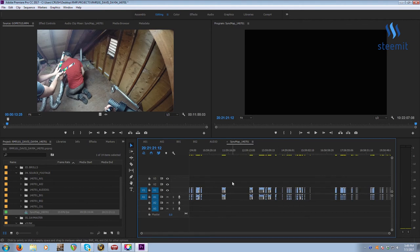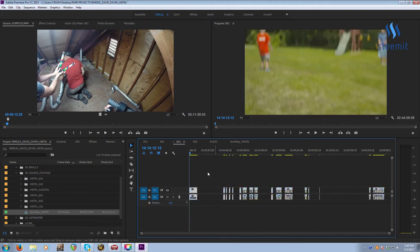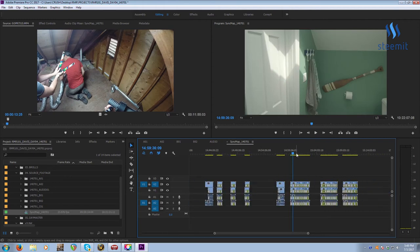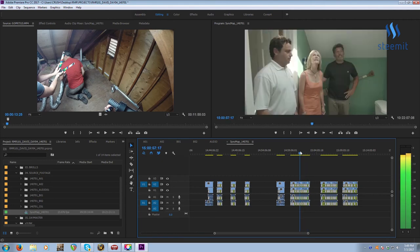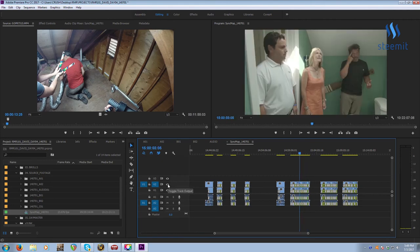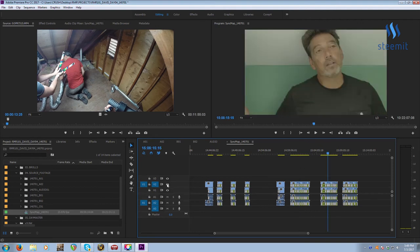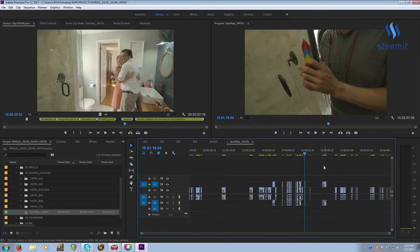Next we do BO2. Select everything, copy the time code, paste the time code. Then what you can do is move your source records so they go on the second track of video and the second track of audio. Now you can start to see our multicam coming together — if I disable the track output, you can see it's the same scene from a different camera. We're starting to get something put together.